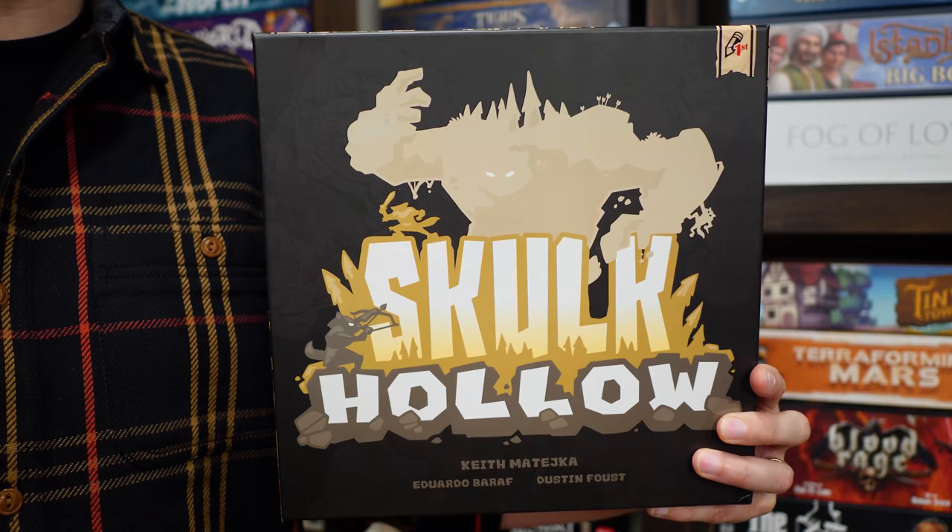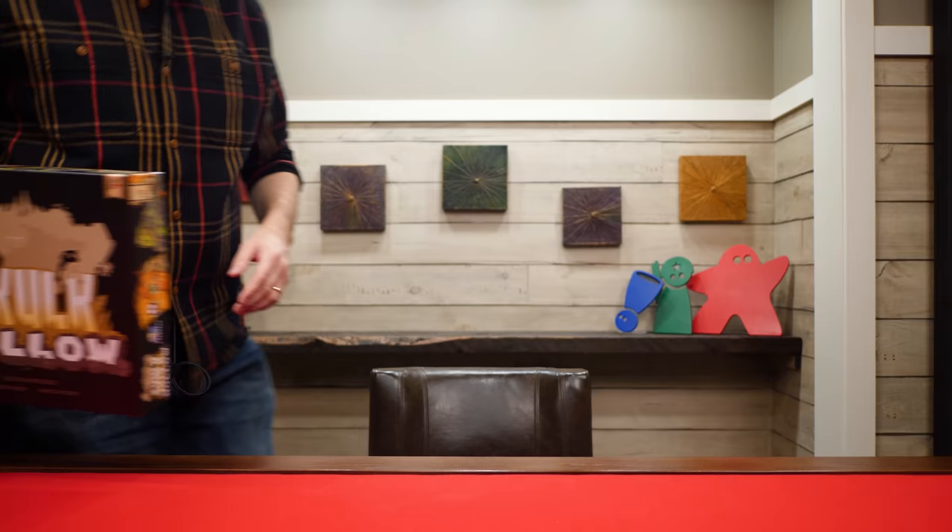Hi everyone, and welcome to Watch It Played. My name is Rodney Smith and in this video we're going to learn the two-player game Skulk Hollow, designed by Keith Matejka and published by Pencil First Games, who helped sponsor this video. The fox and small folk of Skulk Hollow have felt the rumblings of giant guardians rising from their slumber. Can a small band of fox heroes defeat a giant hulking guardian? Only one way to find out. Join me at the table and let's learn how to play.